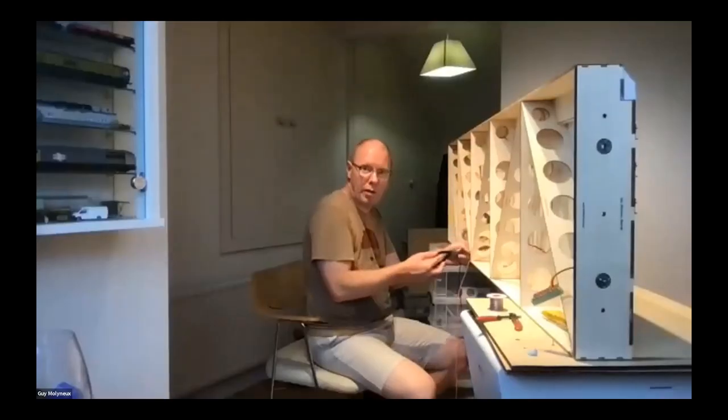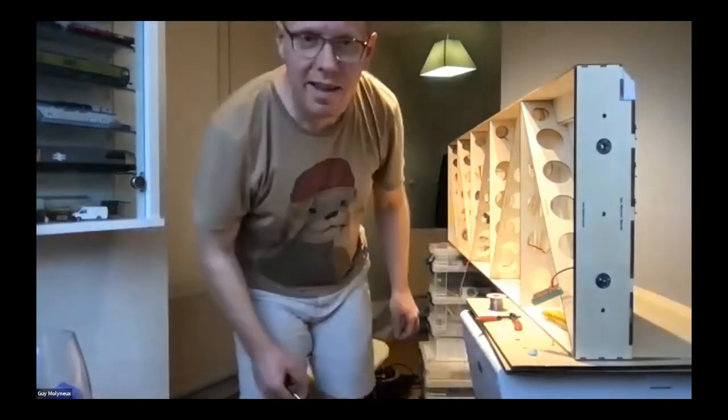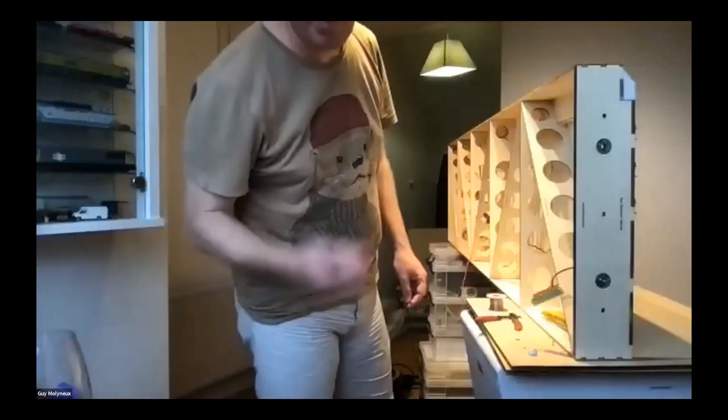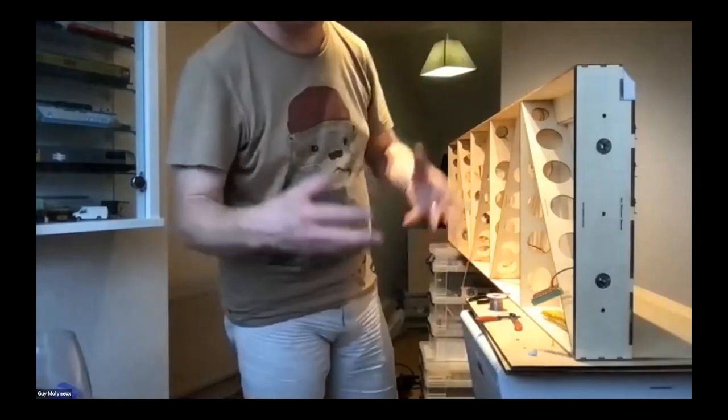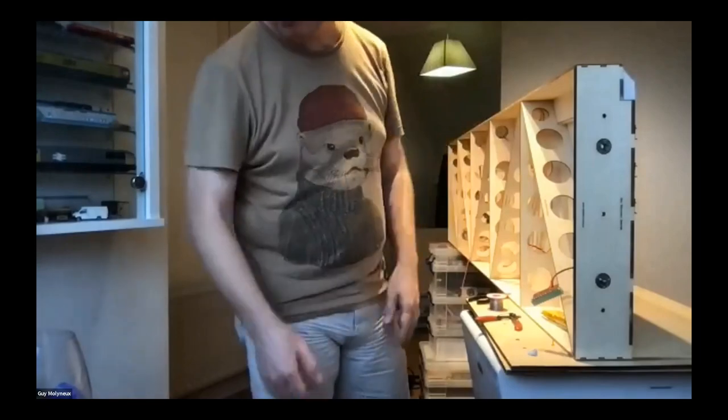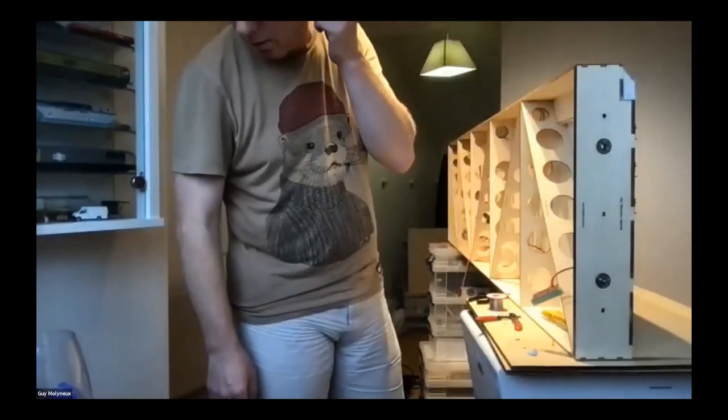Amendments are always needed when actually laying track even with Templot printouts - things look better when you lay it out. On the class 58 exhaust port issue: the Heljan models have the larger silencer box correct for the later locos, but numbers 1 to 26 had a rectangular one, so it's correct for some of them but not the entire first batch.